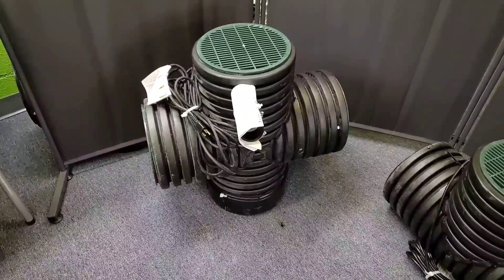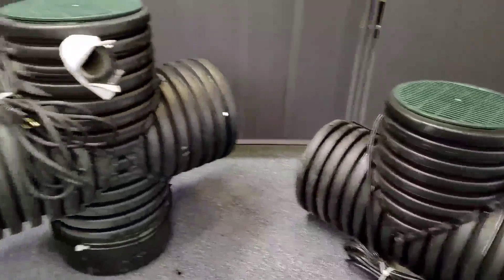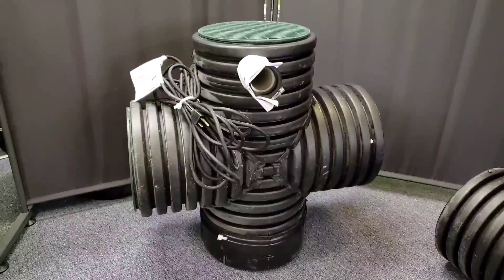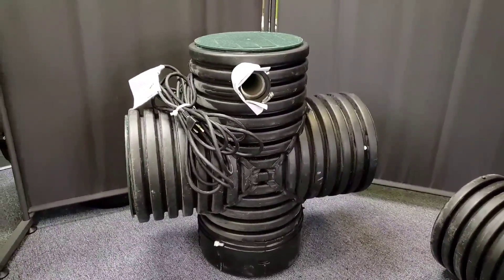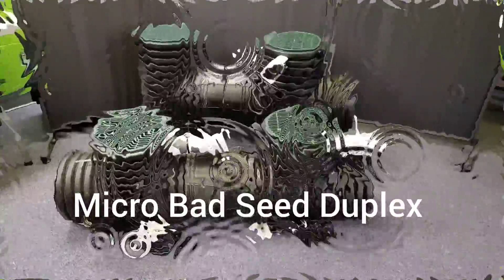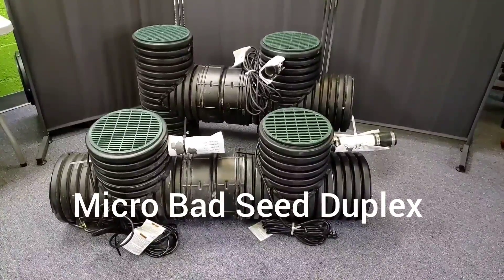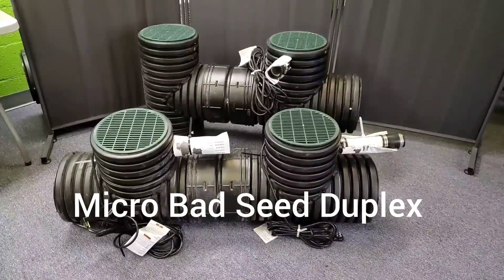So these are our two micro units. We've got our Micro Bad Seed and our Micro Screamin' Demon. And in both our micro units, we have duplexes.